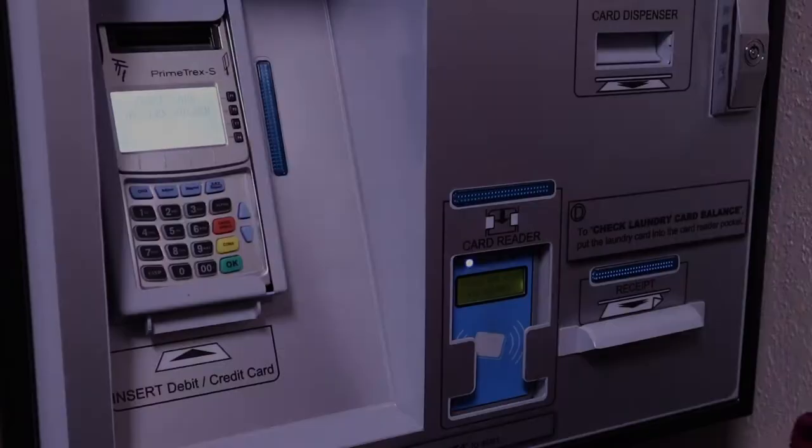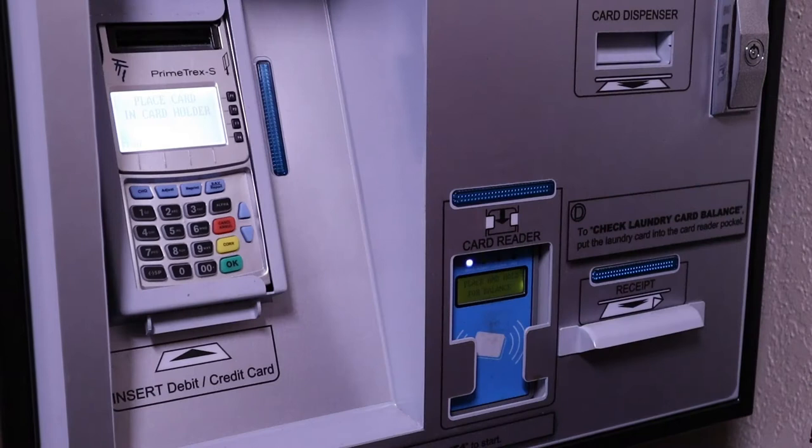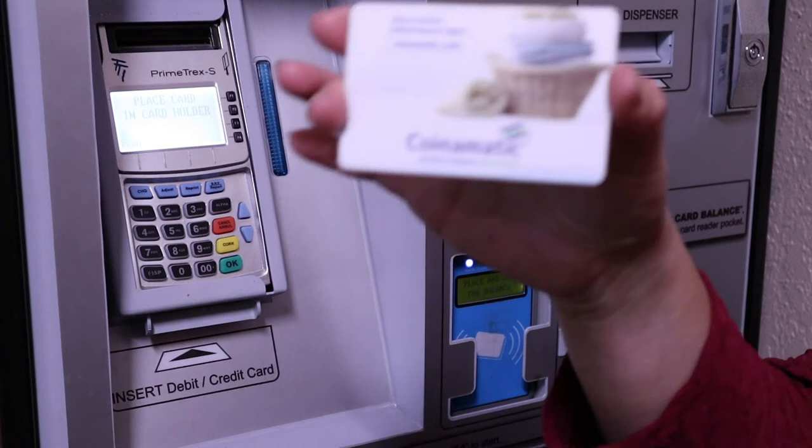Come with me. We are going to show you how to put money in the laundry card. This is the laundry card. Most of the apartments use these type of cards to do your laundry.